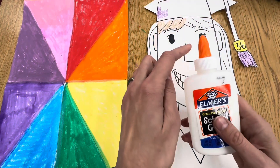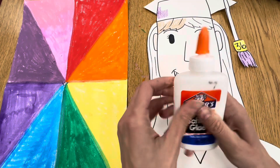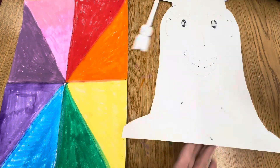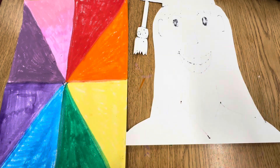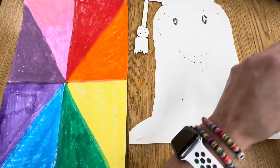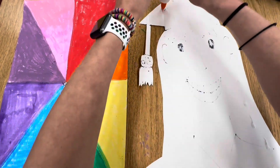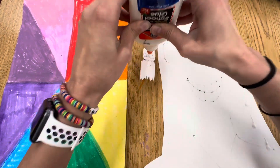Next, you're going to glue your portrait to your background. We are using liquid glue for this. To make sure the glue is open, you must twist it. Next, you're going to do dot, dot, not a lot — just small dots all the way around the outside of your portrait, just like Mrs. Dale. When you're finished with that, you will glue it securely to your background.